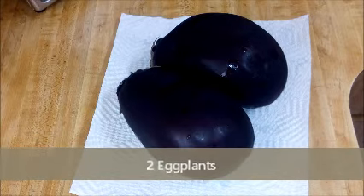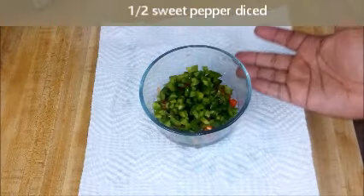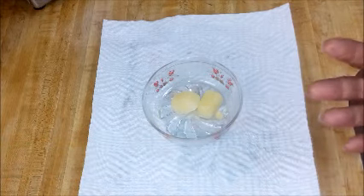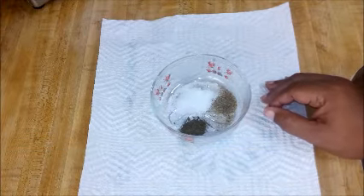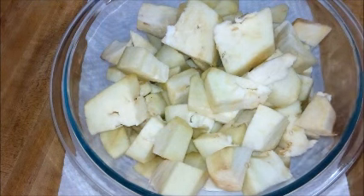Here we have two lovely eggplants. I diced up half of a medium-sized onion, half of a sweet pepper that I diced up, and some garlic cubes — I'll leave a card on the top right of the screen showing how I store my garlic in the freezer. We have basic seasoning: salt, black pepper, and dried basil leaves. I'll also leave a card about how I dry basil leaves. And here are two eggs that I whisked up.